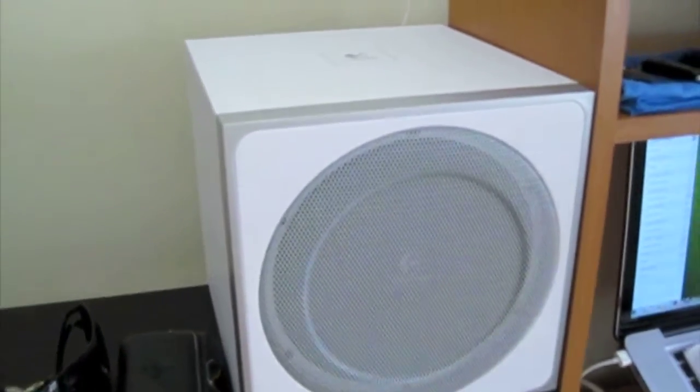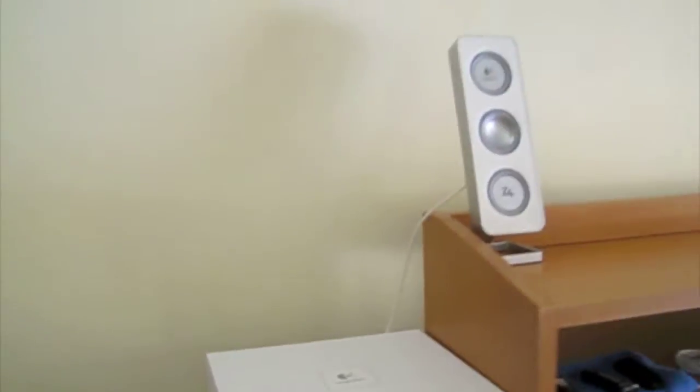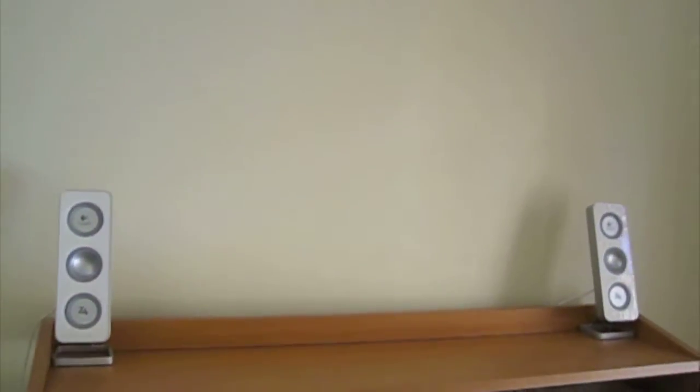And this is the subwoofer — Logitech C4i subwoofer — and speakers up there.